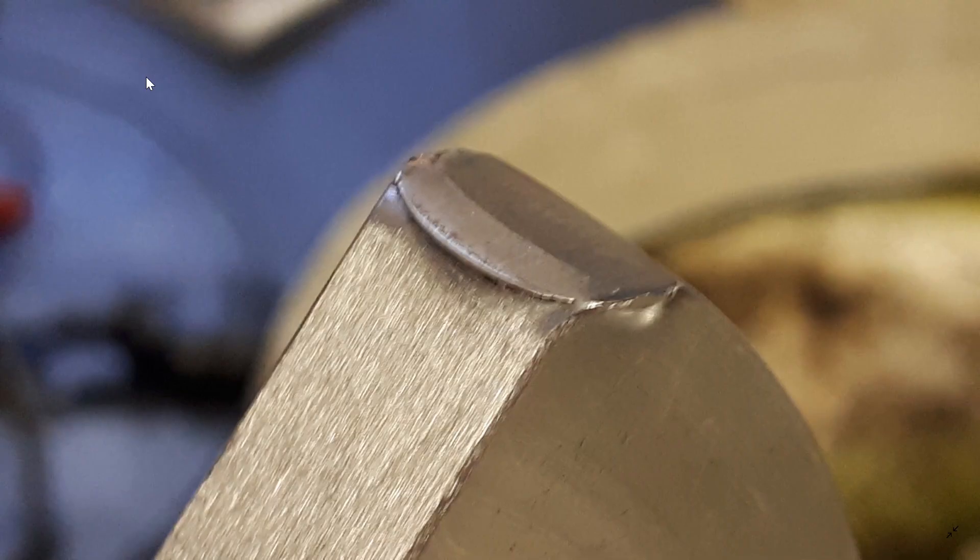This is the edge of the counter balancer where you can see that it actually has been in contact with the conrod's big end. So I guess you can't get any closer than this without having a disaster.